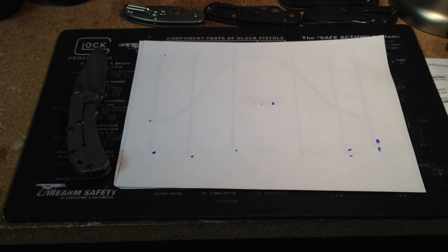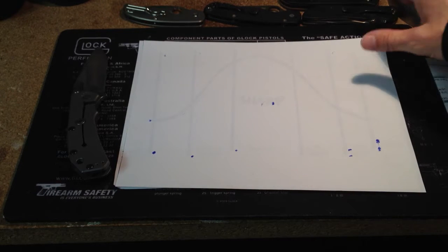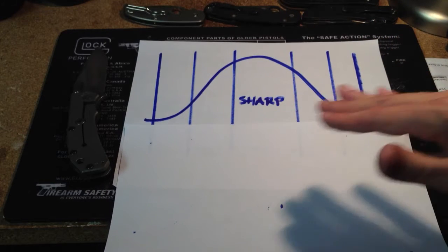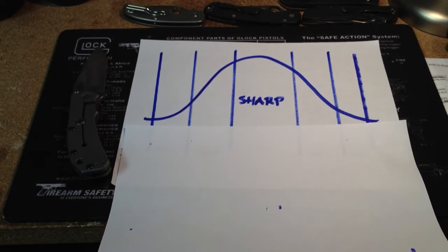Hey, it's Todd with Defense and Safety. I want to do a quick video basically explaining the sharpness scale — so degrees of sharpness. A lot of people have knife channels and own knives and enjoy knives, so I wanted to help explain how they can tell how sharp their knife is. I've created the degrees of sharpness.